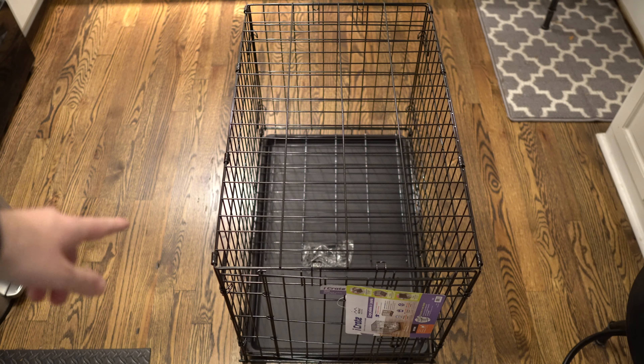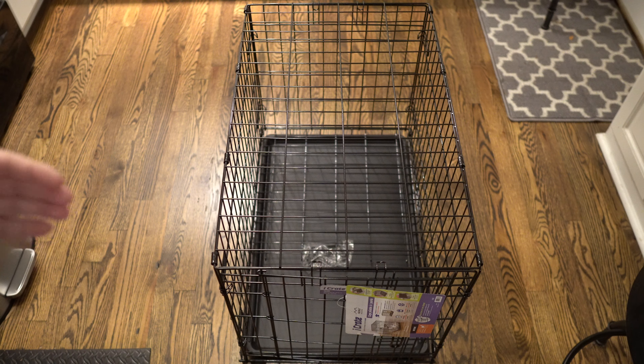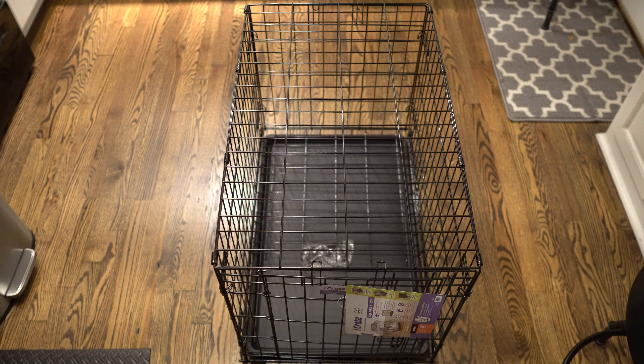You can also see the little folding divider gate in the middle — you can attach that literally wherever you want on the dog crate. As your dog gets bigger you can take that out or just decrease the space. If you're looking for a really good dog crate, I highly recommend checking this one out from Midwest.